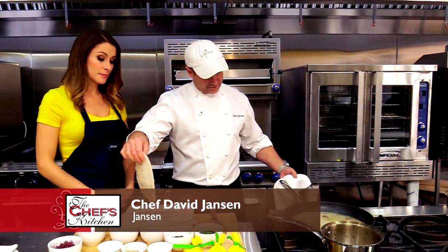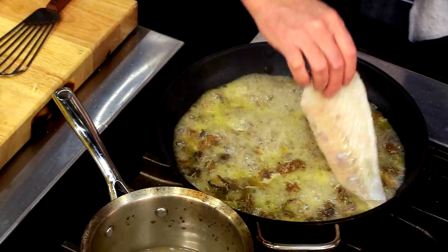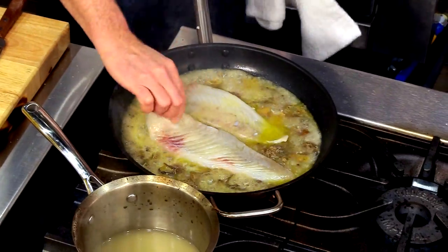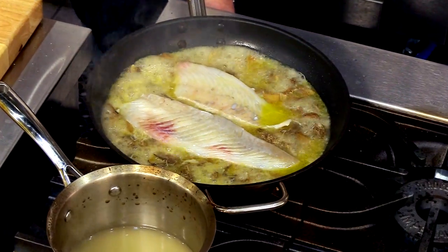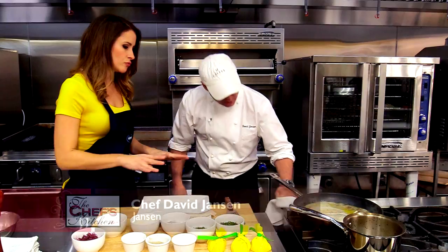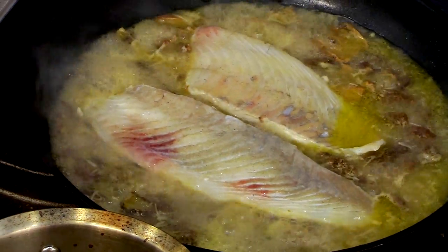Now I took the turbo, seasoned it with just salt and white pepper, and we're going to put it right in there and poach it. You don't want to go too fast because the outside will cook a little bit too quickly. So just a real gentle poach — we're going to bring it down a little bit. While we're doing that, we'll take the ravioli, poach that, and be ready to go.